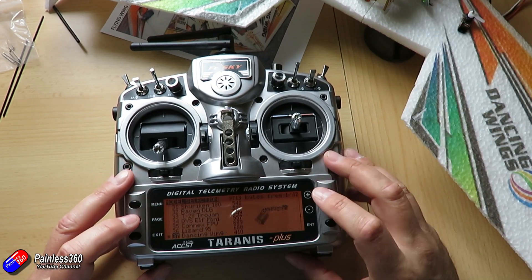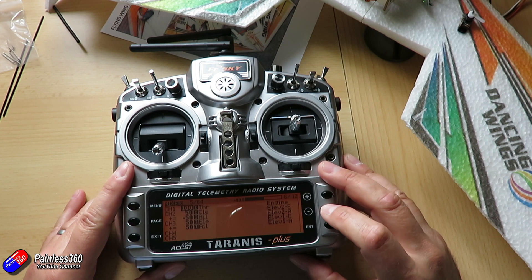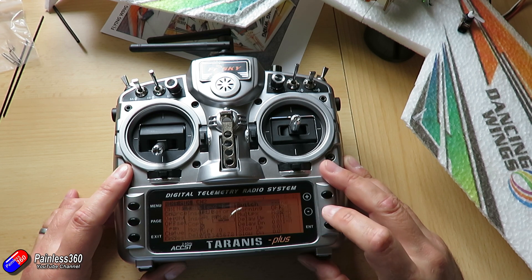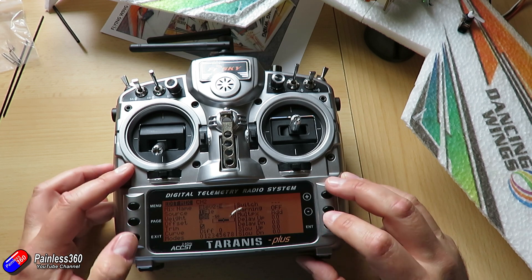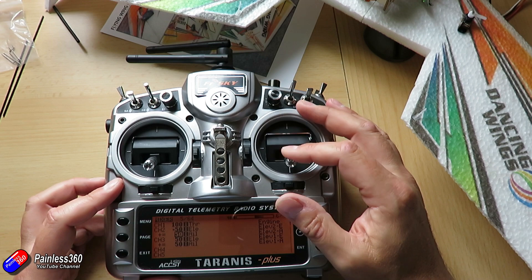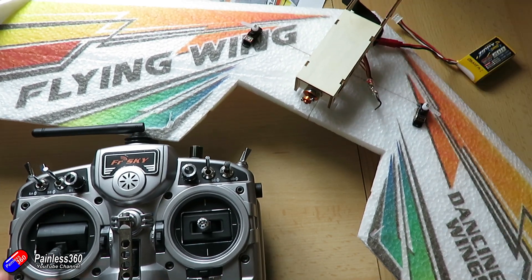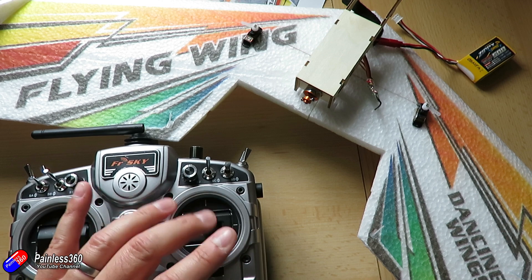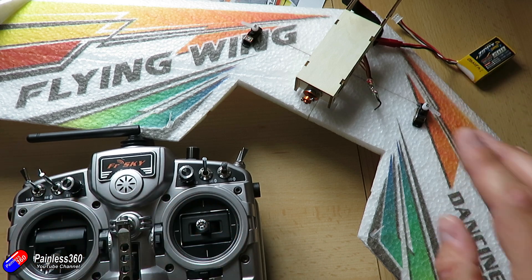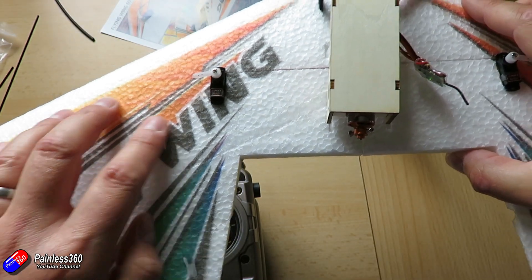We'll go into the menu and into the mixes to fix this. There are a couple of ways to do it — I could just reverse the entire servo, but I prefer to change the mixes. I'll go onto channel 2 and change the direction of the elevator control and the direction of the aileron control. Let's try that now. There we go — moving the stick backwards both servos go forwards. Moving it left, one goes one way and the other goes the other way, and vice versa. The servo directions are now correct.